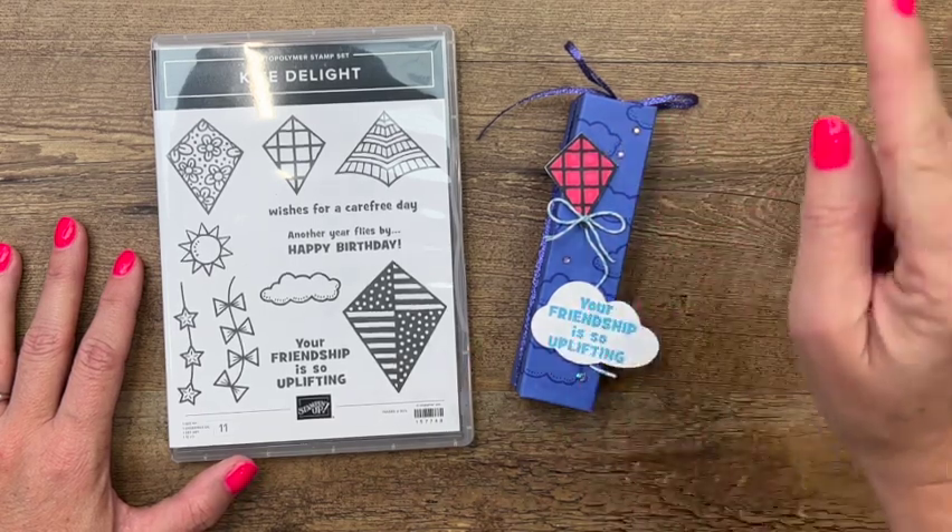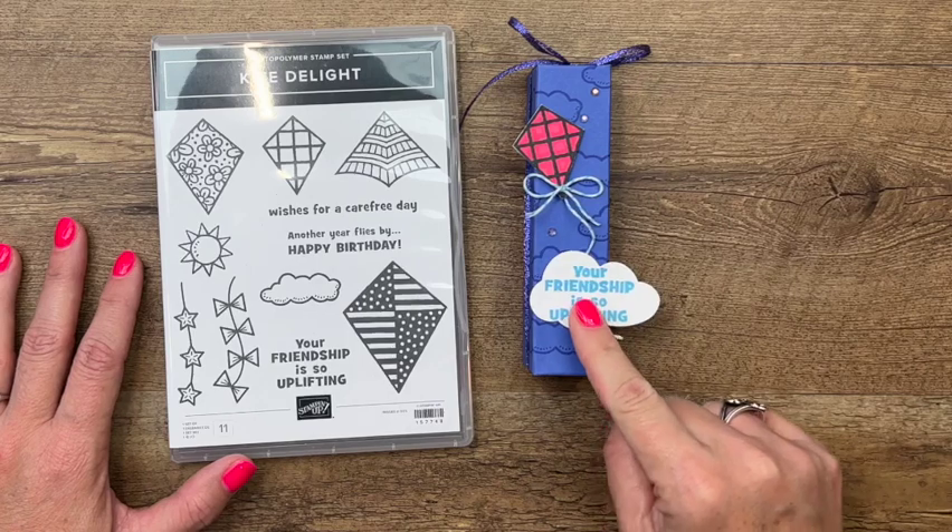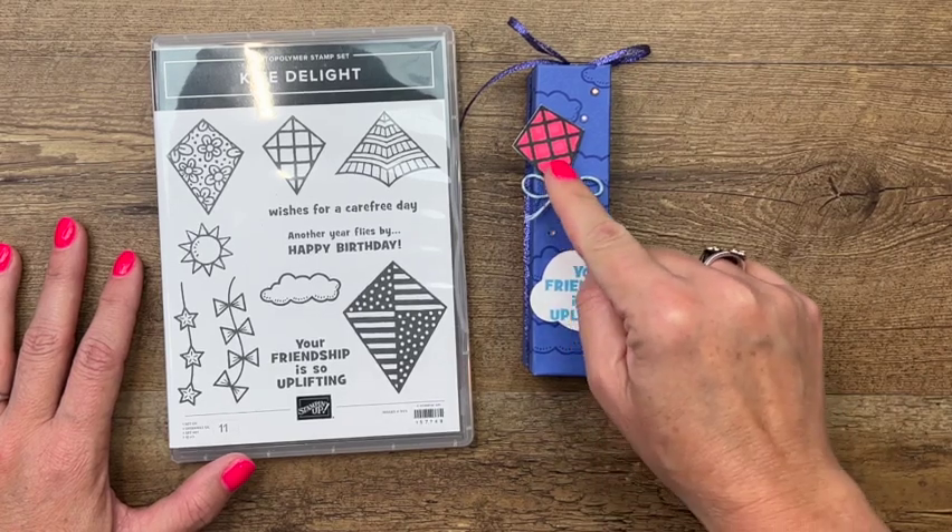It's going to take me a while to learn these names. Orchid Oasis, this is Tahitian Tide, and this is Sweet Sorbet.